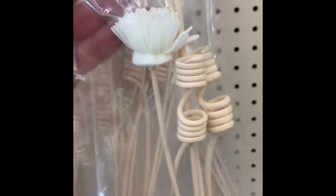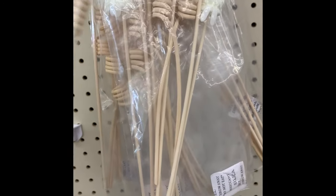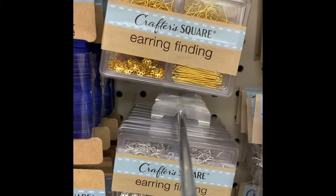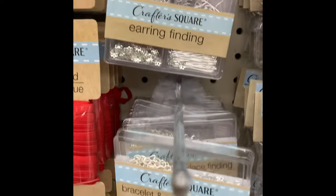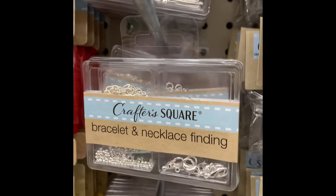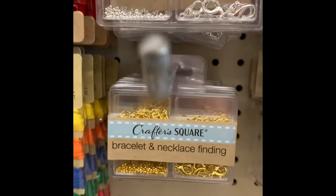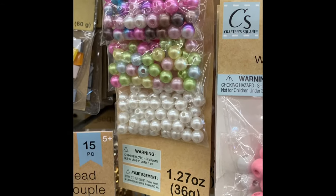They had some new reed pieces — mine is a four-piece set with white flowers. They have new earring finding kits in silver and gold, and bracelet and necklace finding kits in silver and gold as well. They do come with a little craft case, which is great since those are little pieces you don't want to lose.